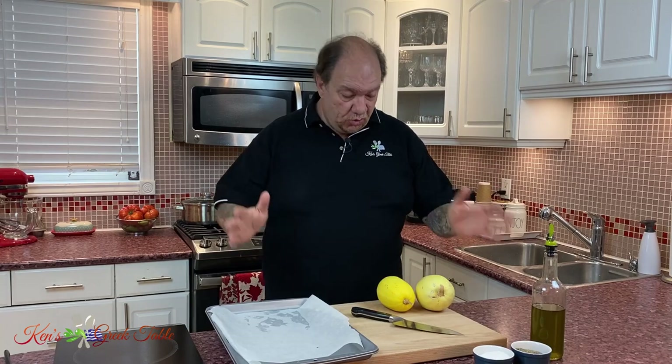First things first, we're going to preheat our oven — 400 degrees Fahrenheit or about 200 degrees Celsius. Get that on and going. One less thing to worry about.